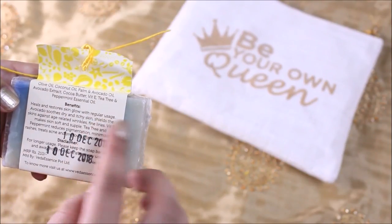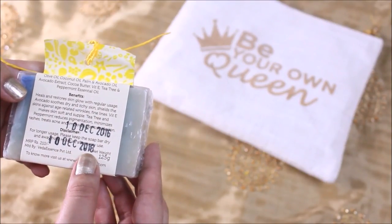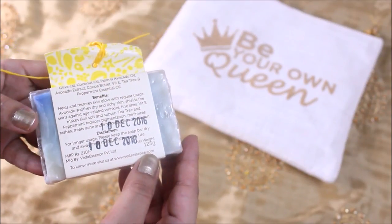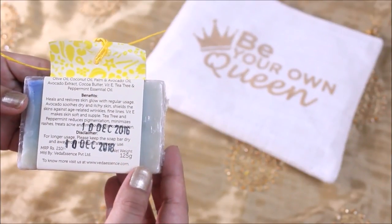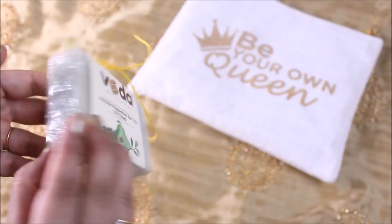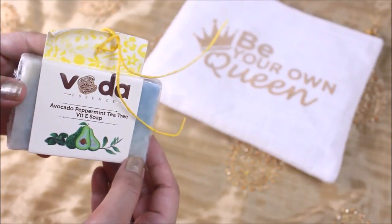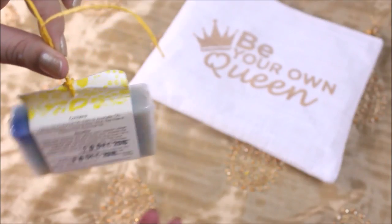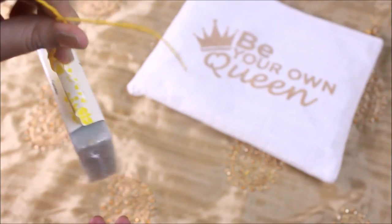I have not used products from Veda, Organic Luxury, mCaffeine, or Oxy brand before, so these are something I'm going to use for the first time. I'm definitely going to love exploring these products. We're also going to hold a giveaway, and the winner will win a gift hamper with all the goodies. The products will be from the same brands but not necessarily the same products, so do participate in the giveaway.